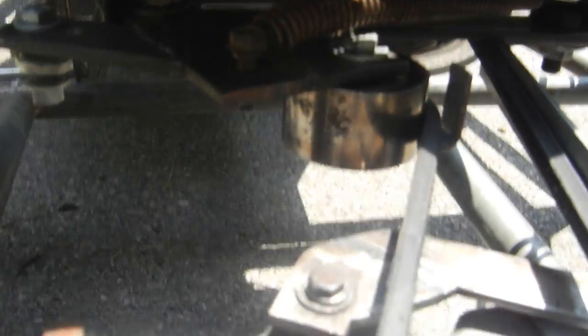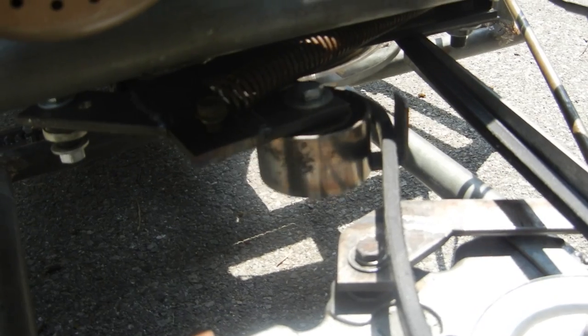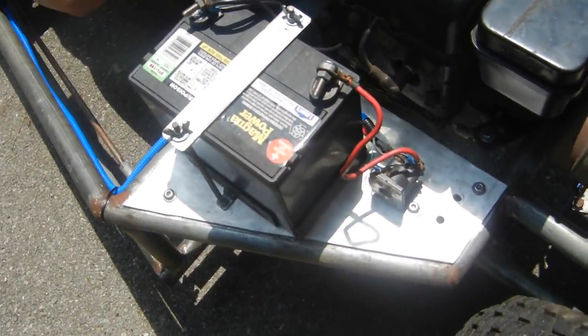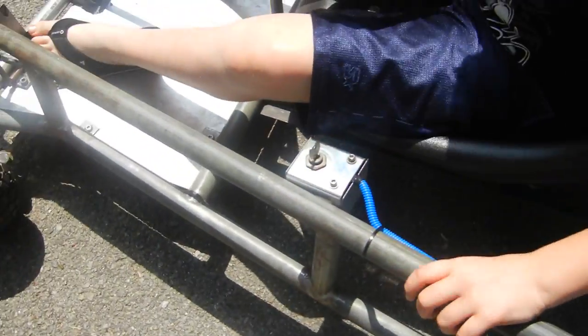There's the clutch pulley right there. Go hit the clutch — let go, do it again. There you go, just like that. It engages pretty smooth. There's the starter solenoid, the battery — it's electric start. There's the wiring harness going on down. It's got a little key box.